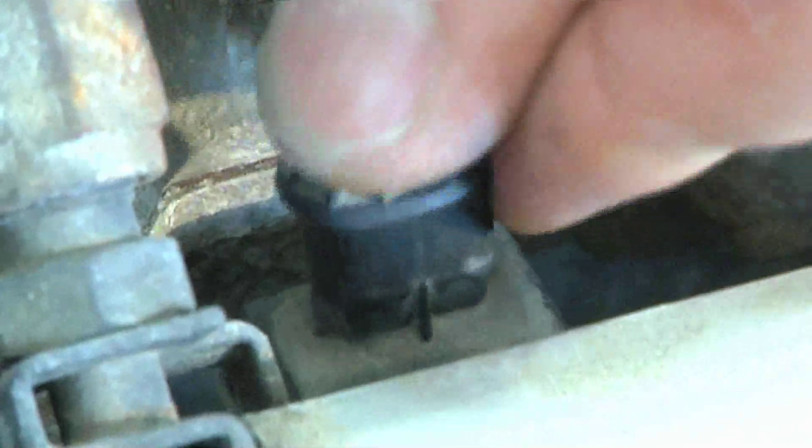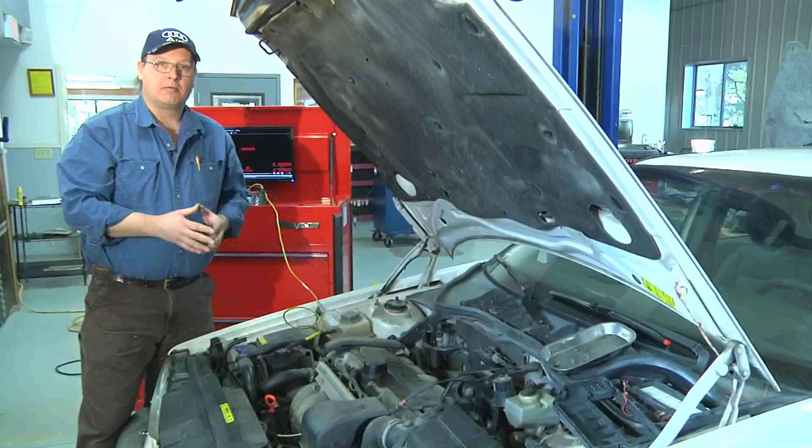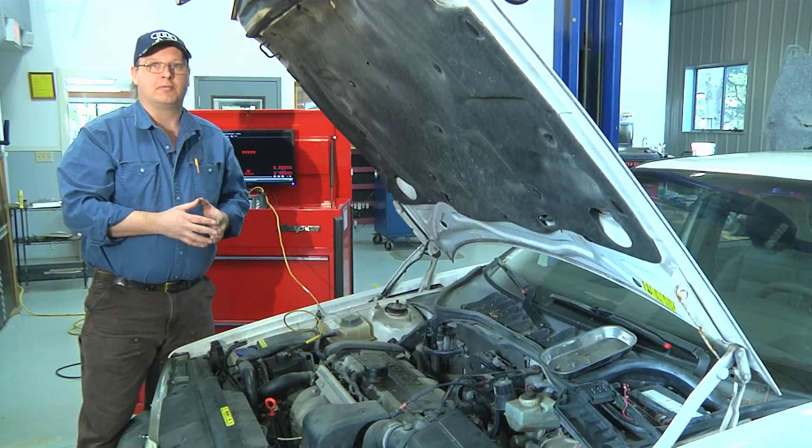You'll plug your injector back in, being careful not to break the wire, and that's how to ohm a fuel injector. I'm Bob Holcomb from Apex Automotive in Great Barrington, Massachusetts.